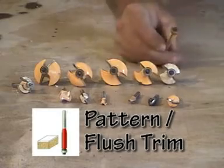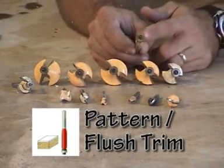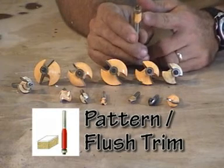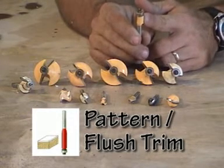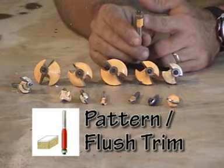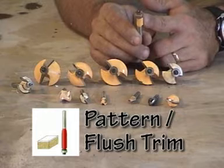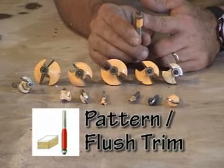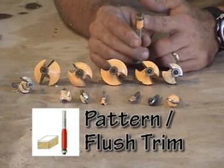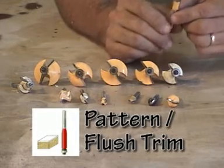You have a pattern bit, where the bearing wheel and the cutter are directly in line. This works well, for example, making Adirondack chairs where both arms need to be exactly the same. You create a 1/4-inch masonite or plywood pattern and screw it down — double-stick tape, whatever the case — and it creates identical cuts for you.